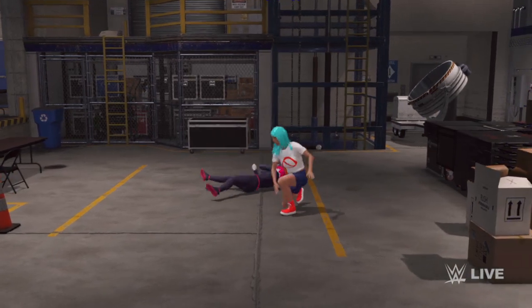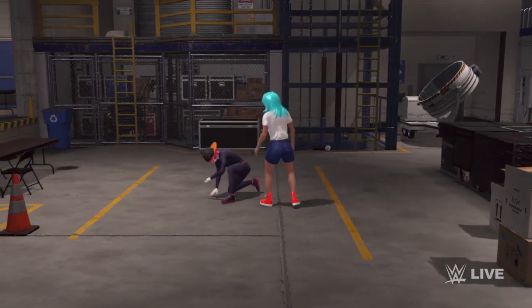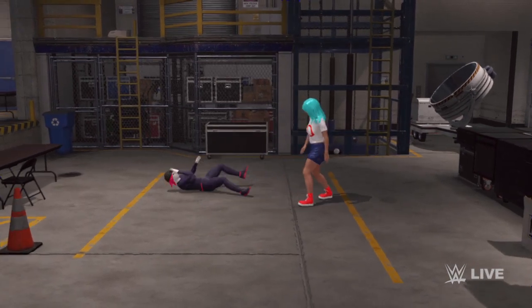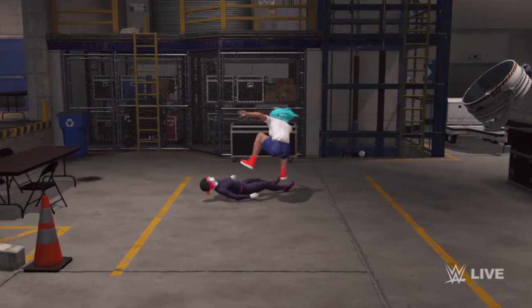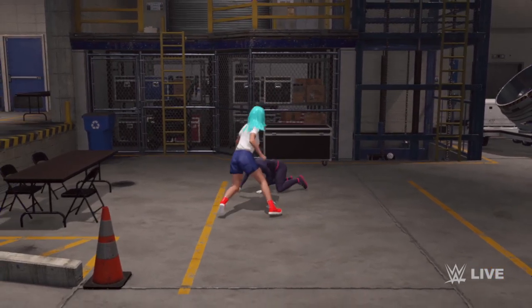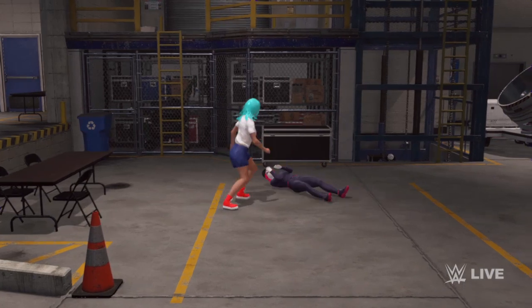And it's reversed — Payne for that mistake. Stop, stop, stop. And the forearm smash.